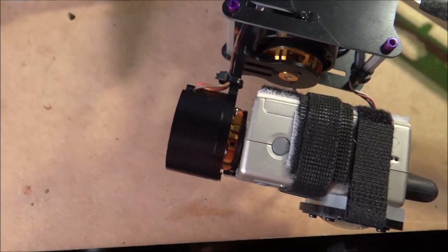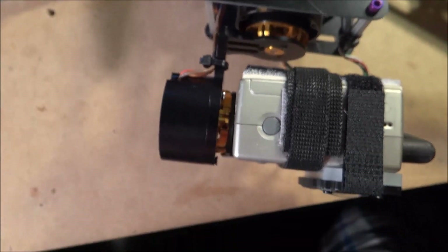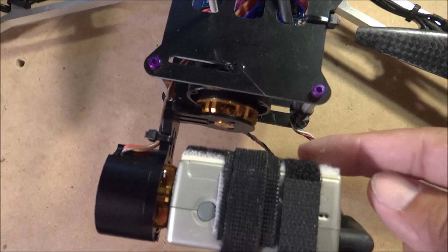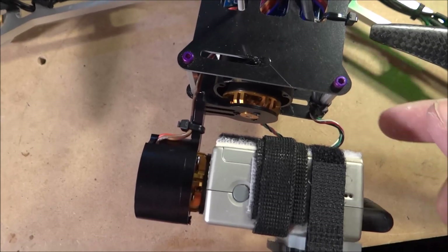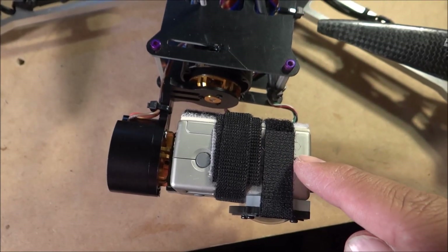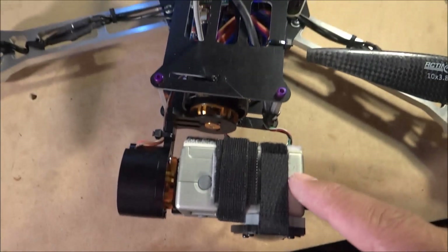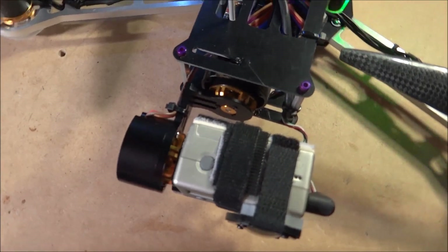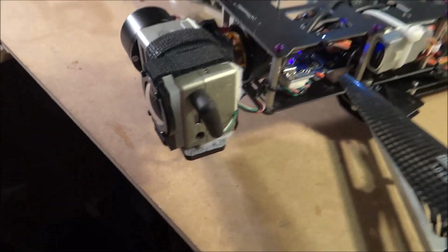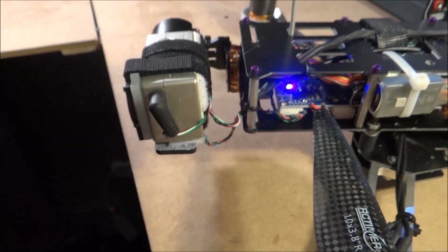These motors are pretty good but they are not strong. What I mean by that is if you have a little binding on your wires, if it creates too much tension, the motors will not be strong enough to level the camera. What happens is it stutters basically. So I had to do quite a few tests to make sure I'm not causing too much binding to where it causes the motors to stutter like that.